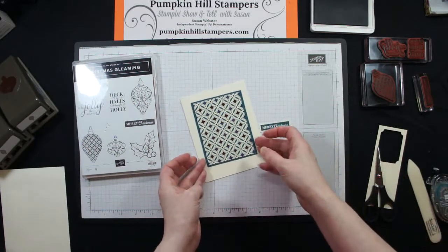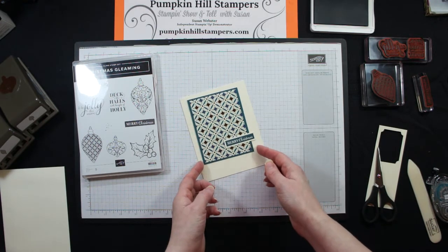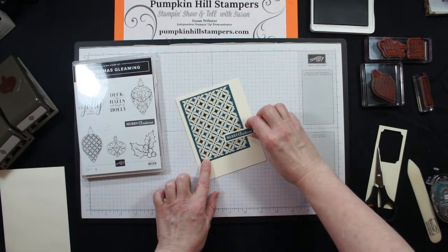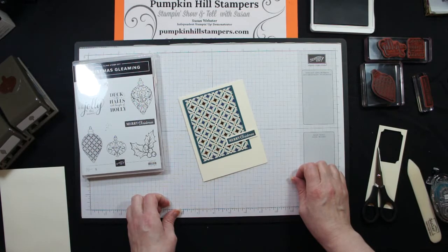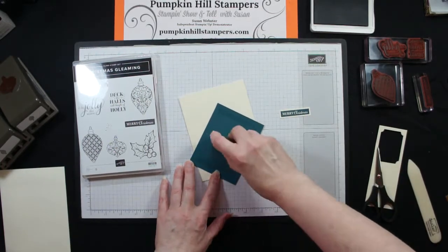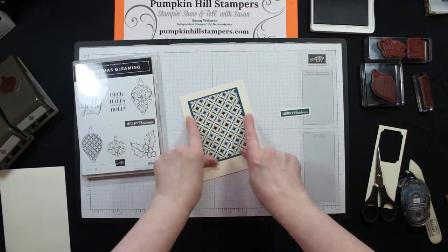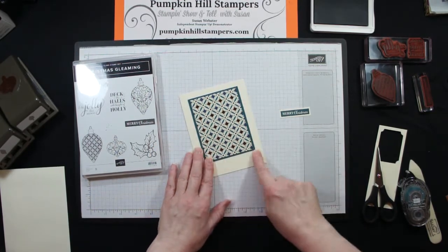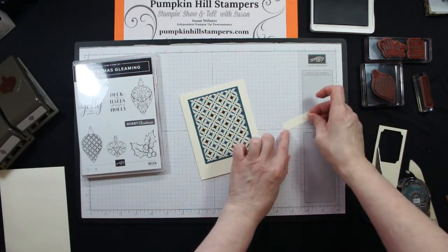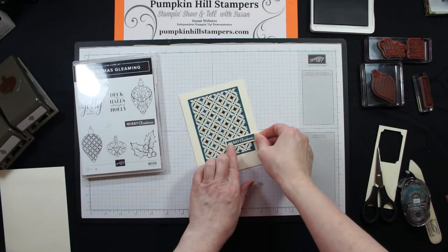All my layers could go up on dimensionals if I wanted to. I think I'm going to have my sentiment kind of off to the side. I could offset my panels — they don't have to be exactly in the middle. They can be off to one side; you could have a thinner border at the top and a thicker border at the bottom. I'm going to snail down my piece and put it here in the center, a little closer to the top than the bottom. Then I'm going to add my sentiment on dimensionals — flip it over, add dimensionals to the back, and put it on, offset a little bit.